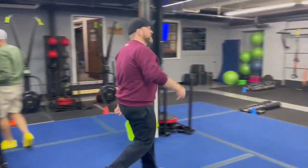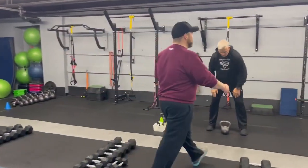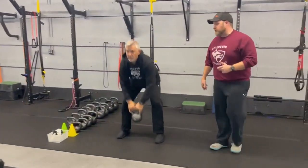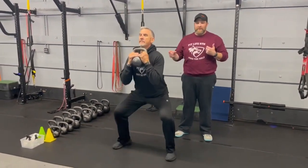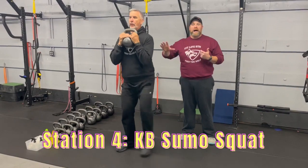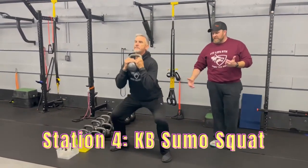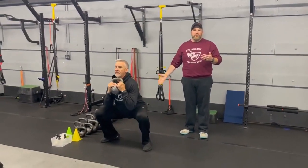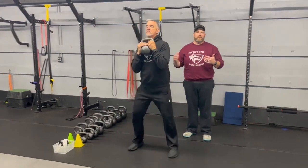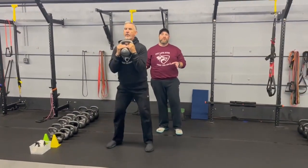From there, we're coming over to station number four. Coach Matt's over here demonstrating our kettlebell sumo squats. Kettlebell at the chest, step out to that wide stance, sitting into that squat, up, and then over to the other side, pushing those knees apart. Deep breath in on the way down, steady as you drive back up. If for any reason those sumo squats are an issue, just focus on your goblet squats — that traditional squat, whatever works best for you.